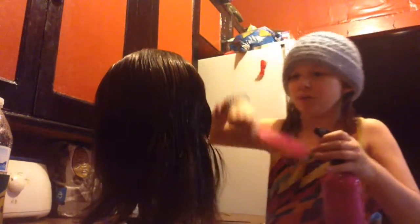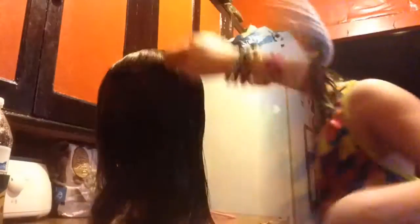Just make sure, since we're spraying it, to get all of it. I'll meet you guys when I'm done. Okay guys, so I'm done — see her hair is all smoothed out.